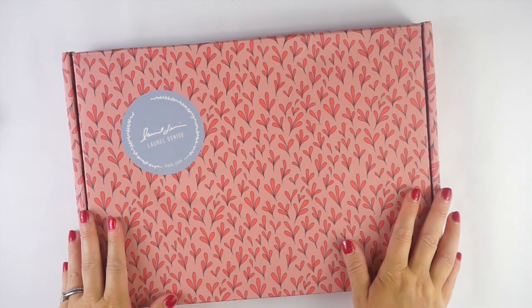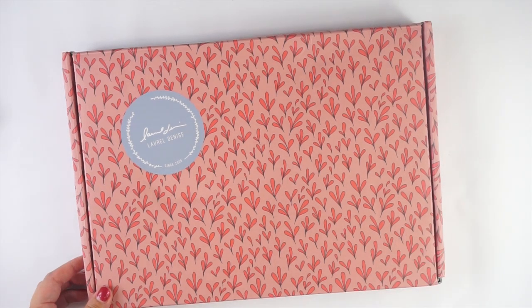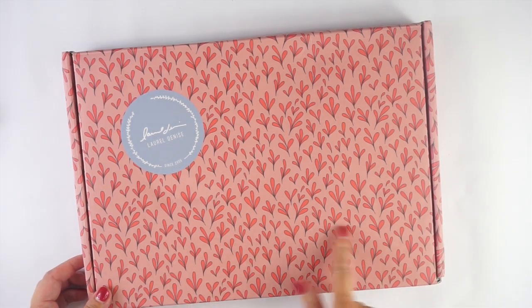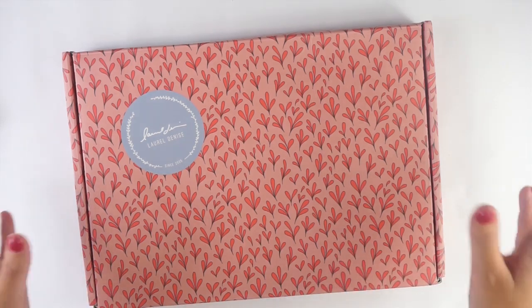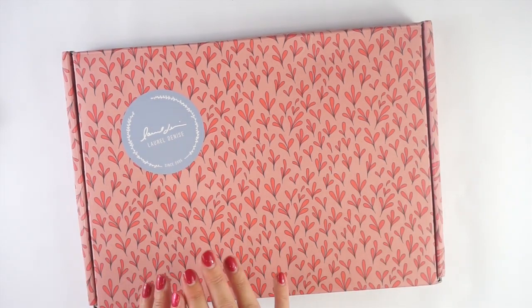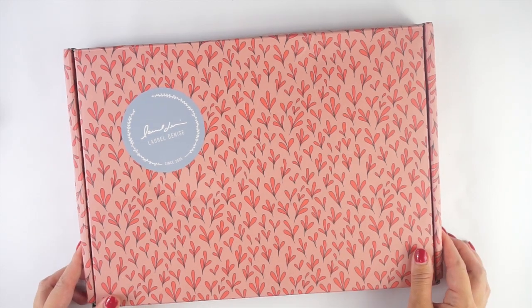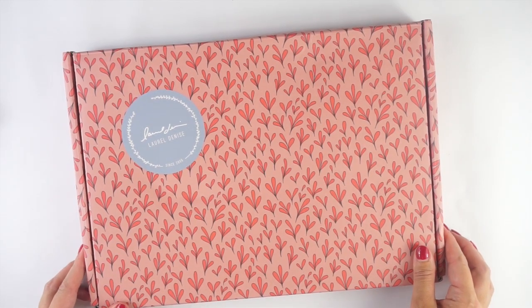Today we're going to be taking a look at the new Laurel Denise 2024 planners. I'm so excited to have this — I have one of the new dated horizontal planners. The 2024 Laurel Denise planner collection is already live and up on her website, and as of the filming of this video, none of the covers or anything is sold out yet.